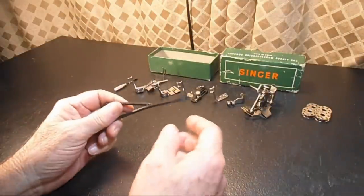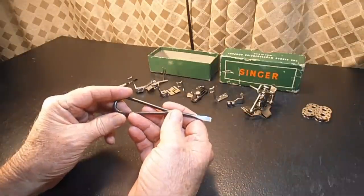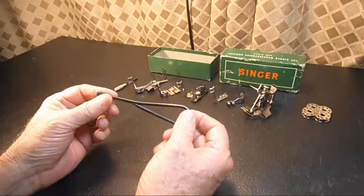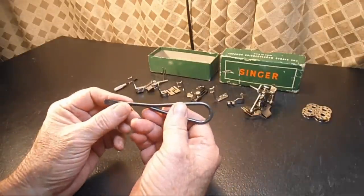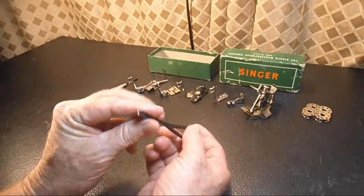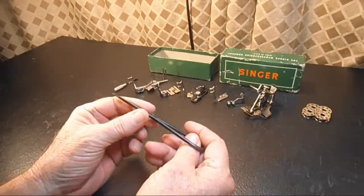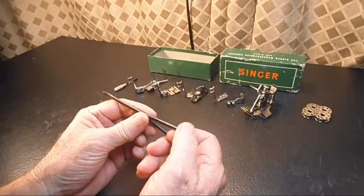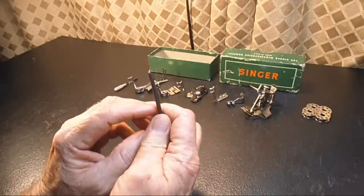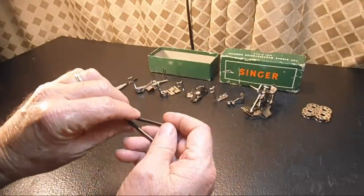Next is the screwdriver machine — also called the large screwdriver. On some models of Singer, that's what they called it: the large screwdriver. It's actually a very heavy gauge wire that's stamped out with a screwdriver blade on the end, welded together, and it's called blackened. This would be used for the bigger screws on the machine.